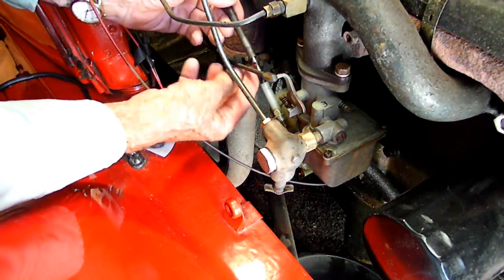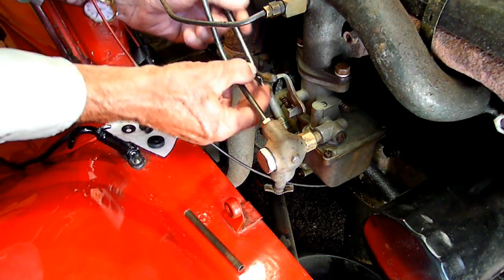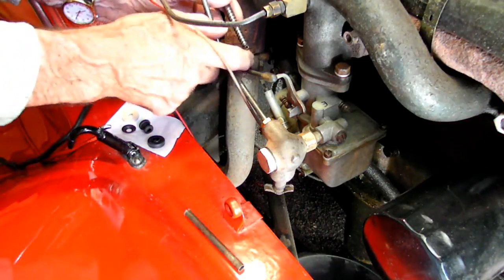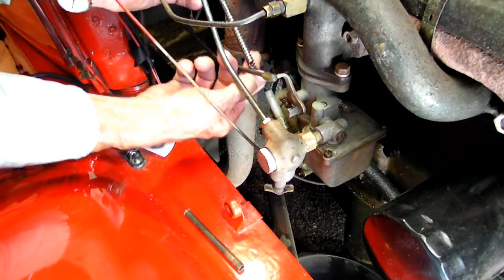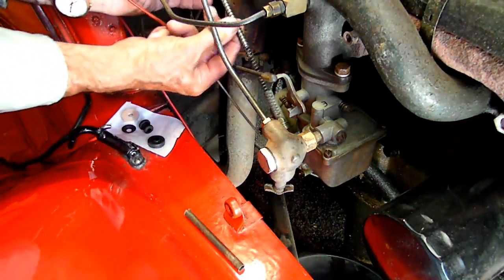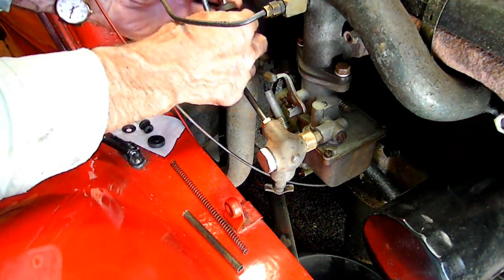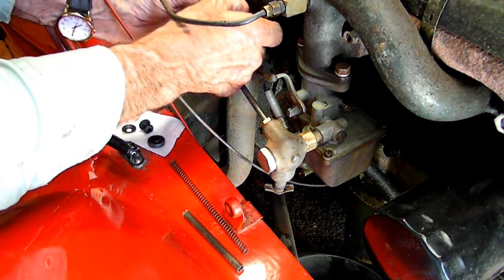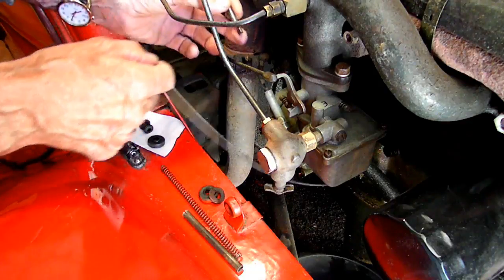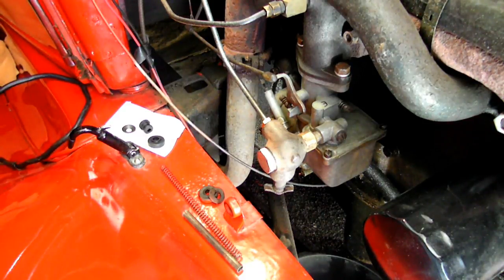We're going to remove this and slide it out — that holds the choke rod. Now what is worn? This bushing here is worn out. Now these are the pieces I had to take out, and one's missing. Take the choke rod out.